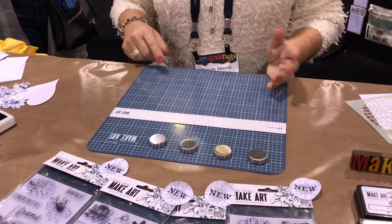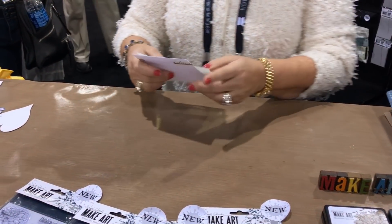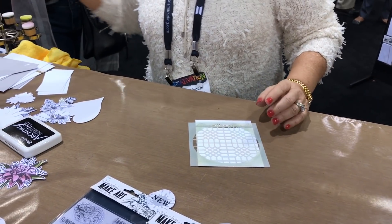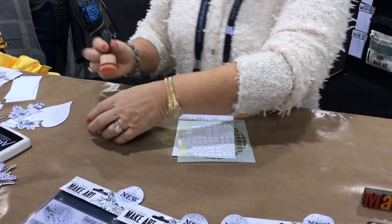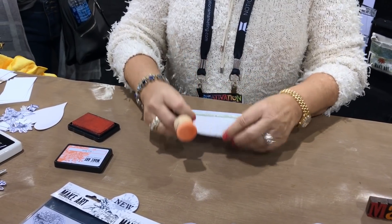I kind of want to start at the beginning on how this came to be. I like to use stencils a lot, and to me it was very annoying to try and stencil when everything's wiggling around. You're working on a slippery craft sheet and the stencils are plastic and slippery, so I thought I have to figure out a better way to get this done.